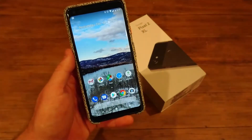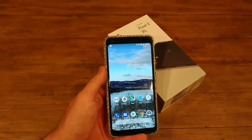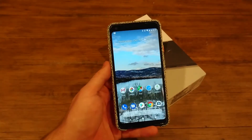This is Jared from TechWorks. I hope you enjoyed this short little video of tips and tricks for the Pixel 2 XL and just the Pixel 2, because it will work the same there. I'll be back again with some more videos. See you later.